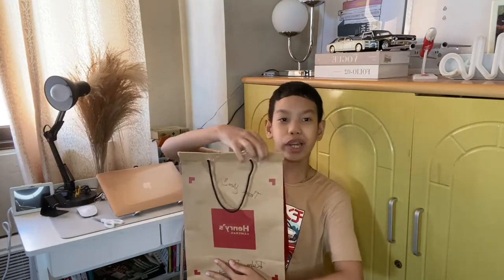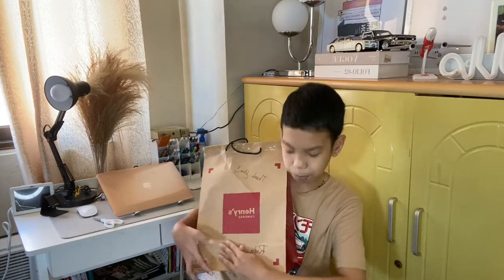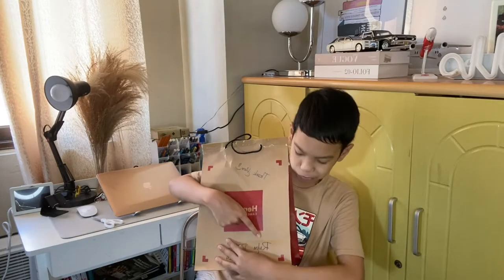It's really packaged well. Look at the tape here — it says thank you, and then it says my mom's name over here.